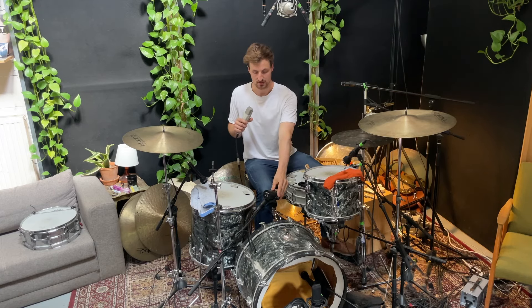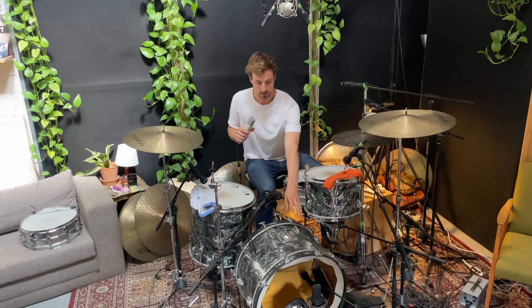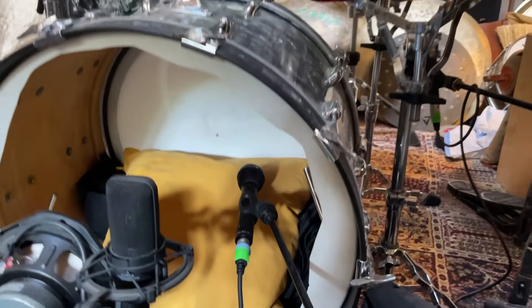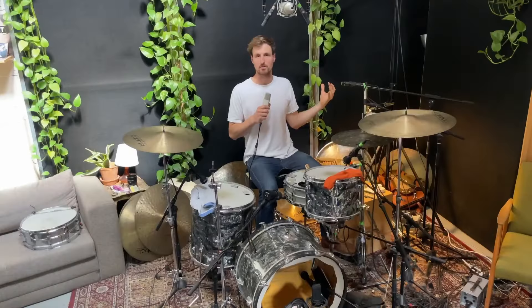Ignore most of the microphones that you see because we're going to create a drum sound with just three microphones. The first one is a Shure SM7, sitting right above the bass drum pointing towards the shell of the snare drum. The other one is a Bayer M88 kick microphone pointing towards the batter head of the kick. And the third one is just a regular SM57 in a pretty unusual position — pointing towards my shoulder, almost like a talkback microphone, but treated in a very special way.